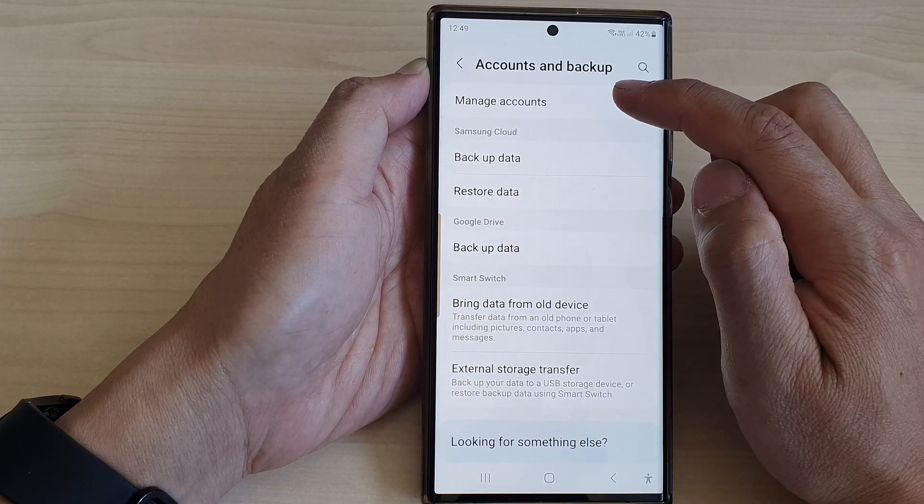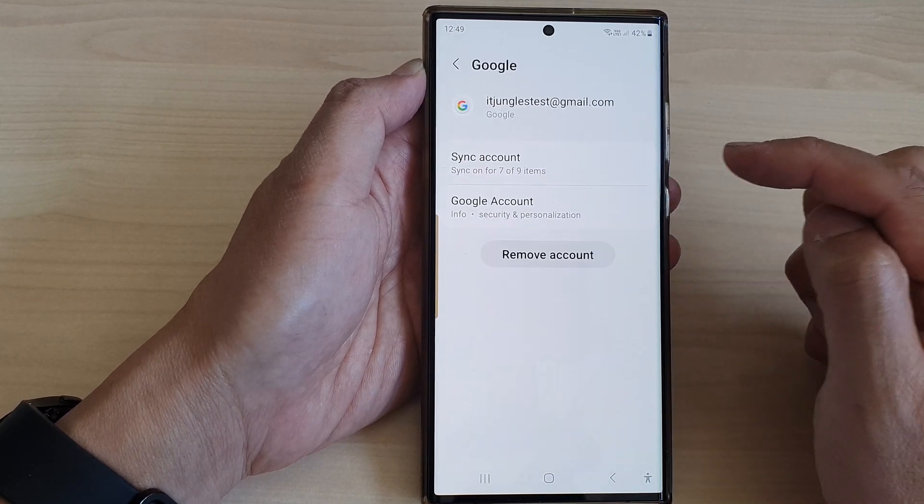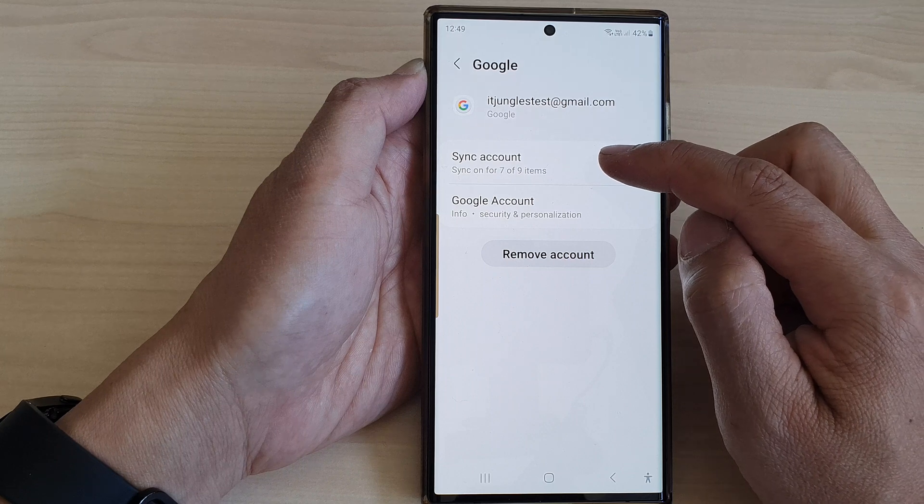Next, tap on manage accounts. Now go down and open up your Google account, then tap on sync account.